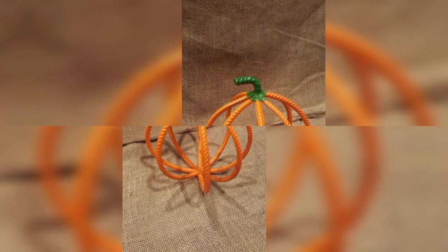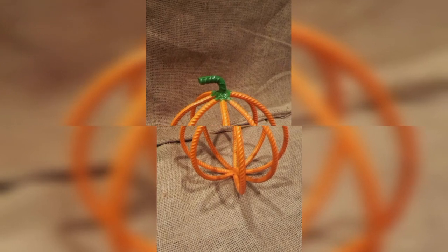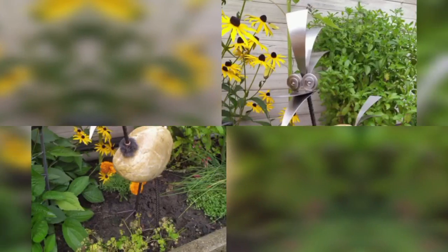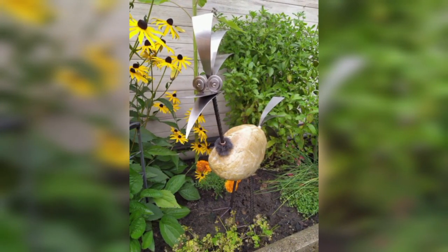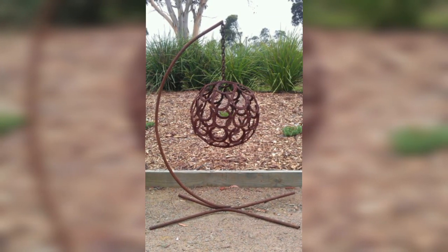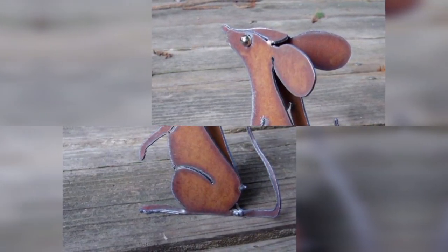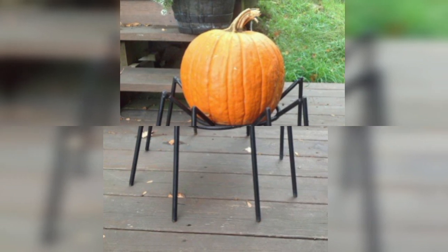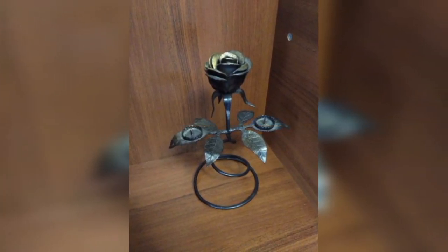Dear audience, I think these are the most inspirational ideas you can use in different decorations of your home, garden, and lawn. Thank you guys, thank you very much.